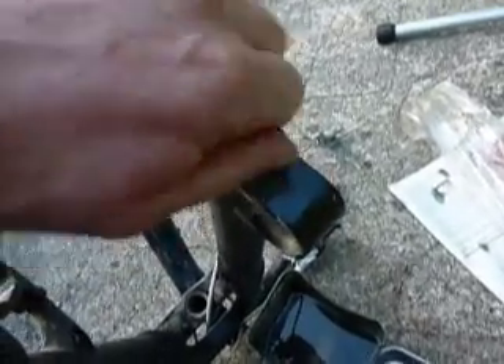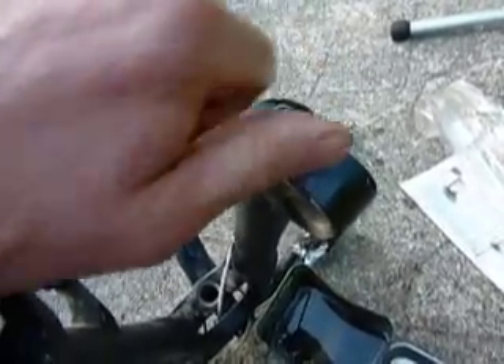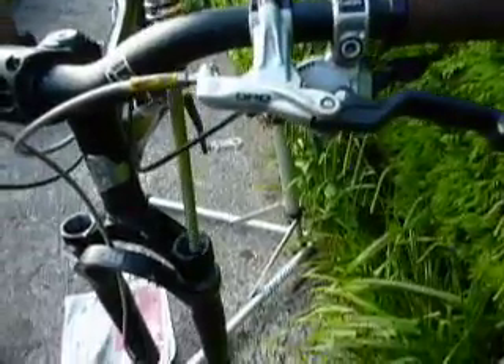Tighten that down — we've lost the rebound adjuster, so never mind. You need to put some grease on the outside of the spring as well. There we are, nicely greased, so that can go back in the fork leg like so. Now I've got to pour the oil in — 10cc again.